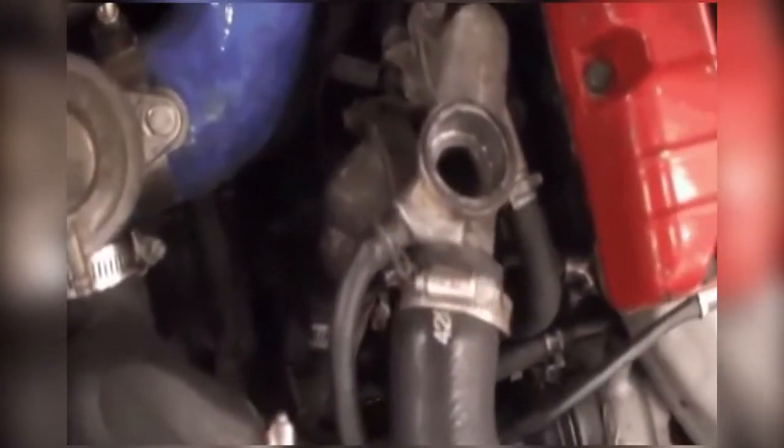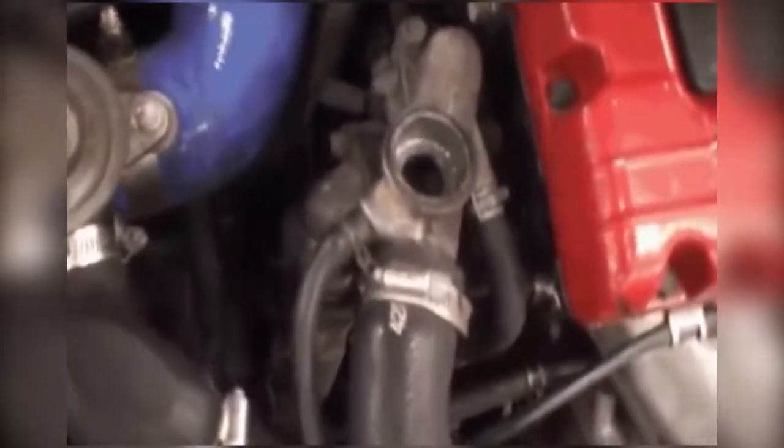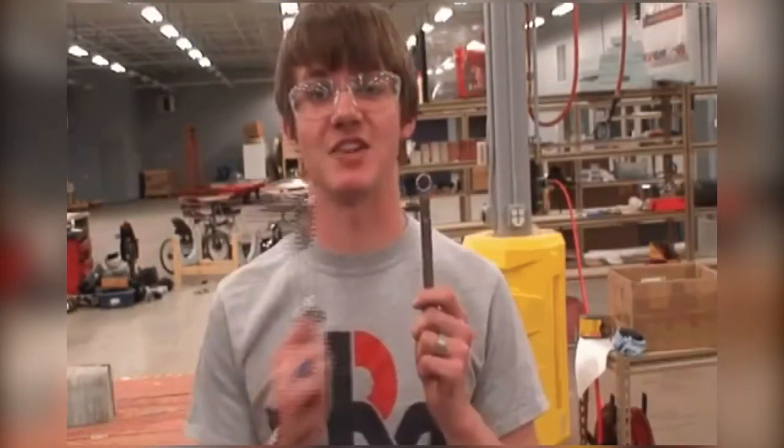The next step is to replace the thermostat. In order to find it, you should follow the lower radiator hose all the way up until it goes into the engine — and there's the thermostat housing. In this case, it's held on by two bolts, so we're going to need a wrench and a ratchet.